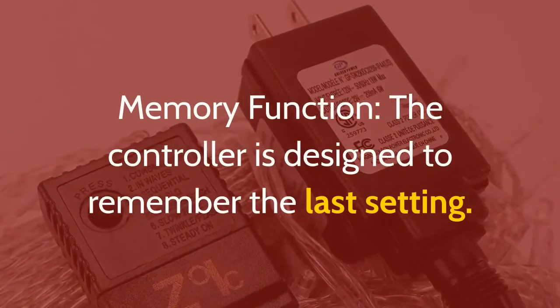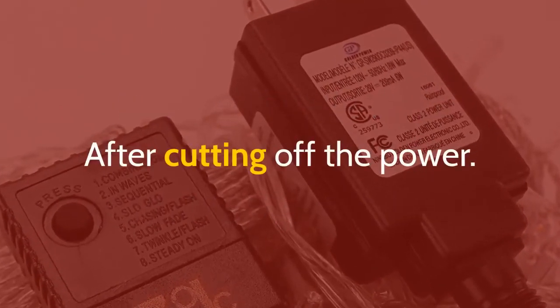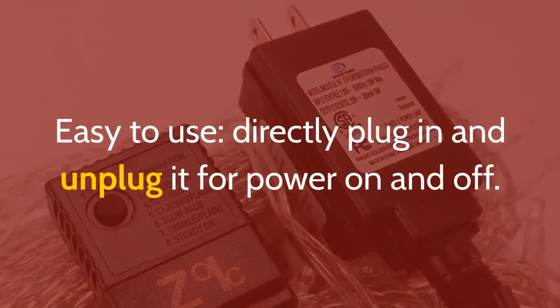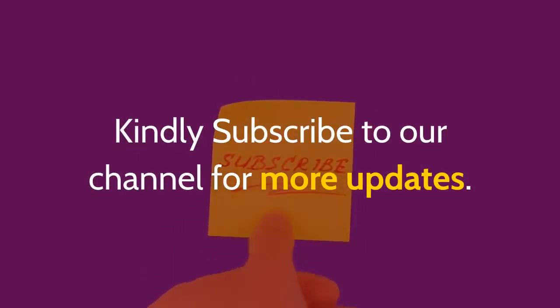Memory function: The controller is designed to remember the last setting after cutting off the power — no need to set the light again. Easy to use — directly plug in and unplug it for power on and off.